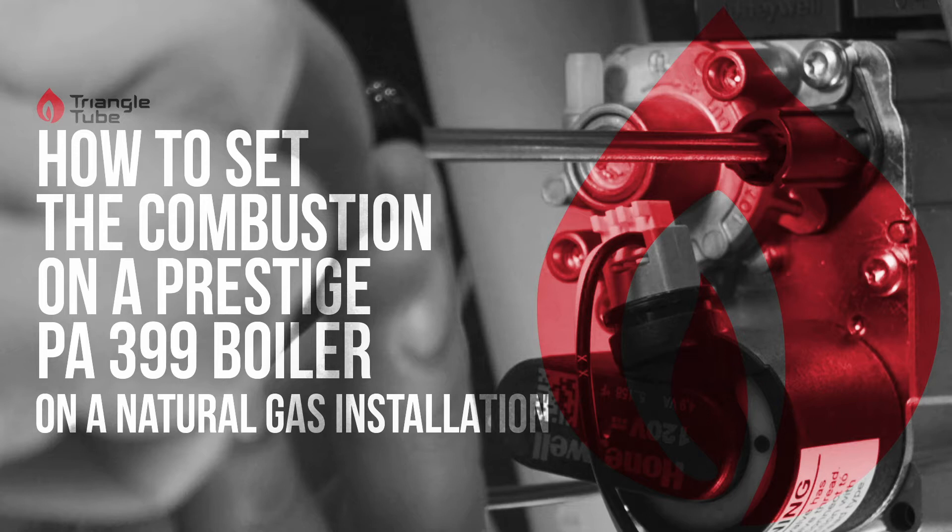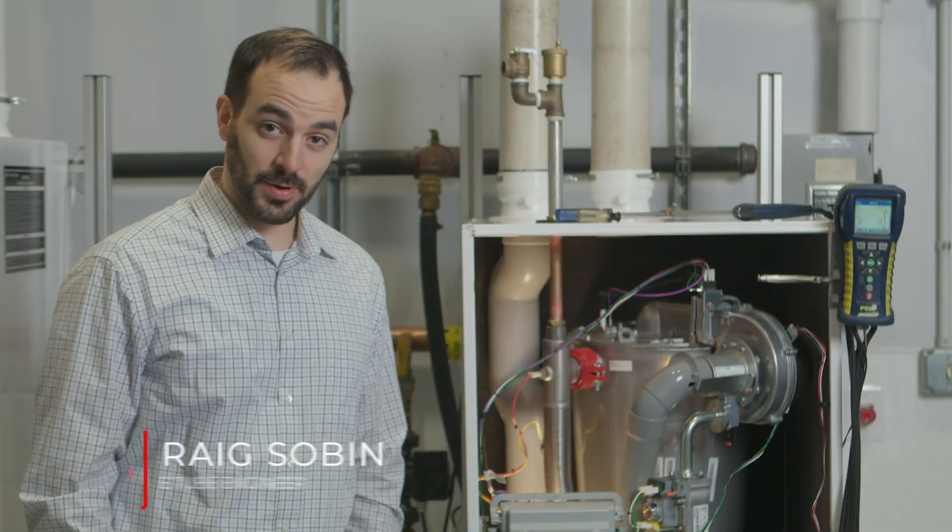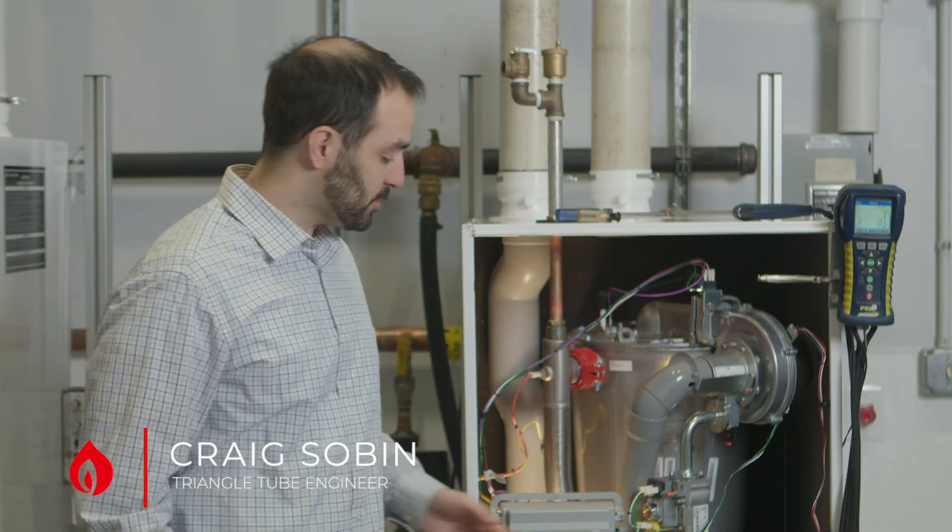Hi, I'm Craig Zobin. I'm an engineer here at Triangle Tube. I'm going to show you how to set the combustion on a prestige boiler.